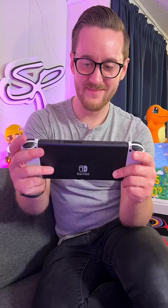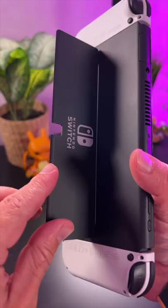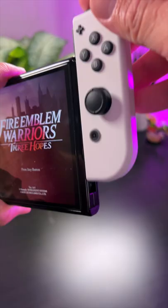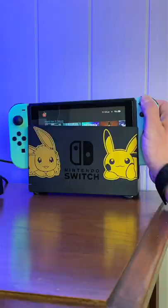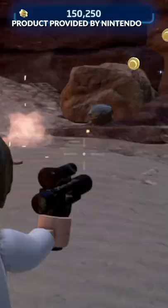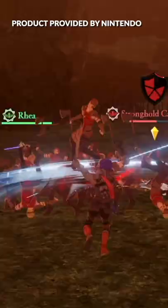And lastly is the OLED Switch. This is the high-end model that features a big, bright, and vibrant OLED display, loud speakers, a wide kickstand, and more. It's my personal favorite Switch at the moment and the one that I would recommend. However, if you mostly play on the big screen, there's no difference between this and the original one.